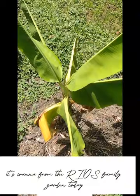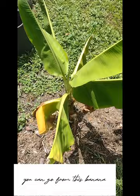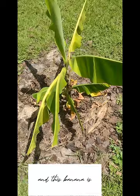Hey everyone, what's going on? It's Wana from the Rios Family Garden. Today I just wanted to tell you something about these bananas — you can go from this banana to this banana because what happens is they grow these baby pups.